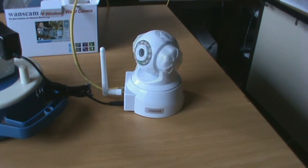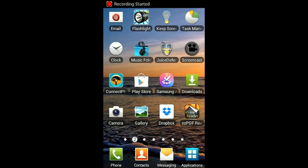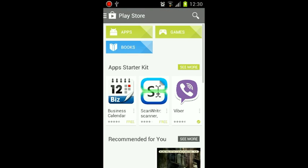On the CD, amongst other things, is the Android app. But it is also on the Android Play Store, which is easier to get than copying it from your CD to your phone and then installing it. So let's go to the Play Store and find the app and install it.